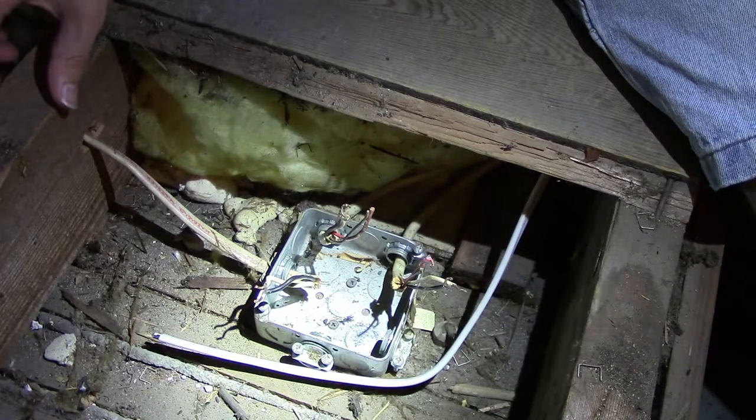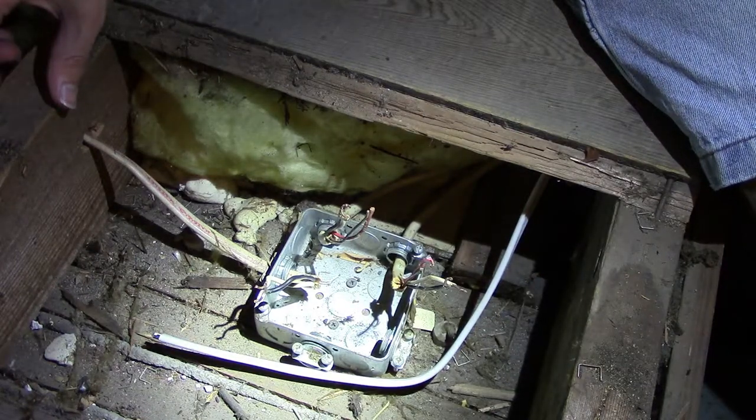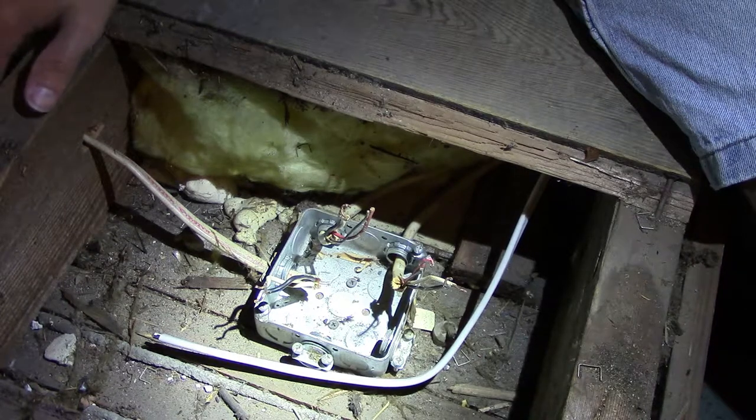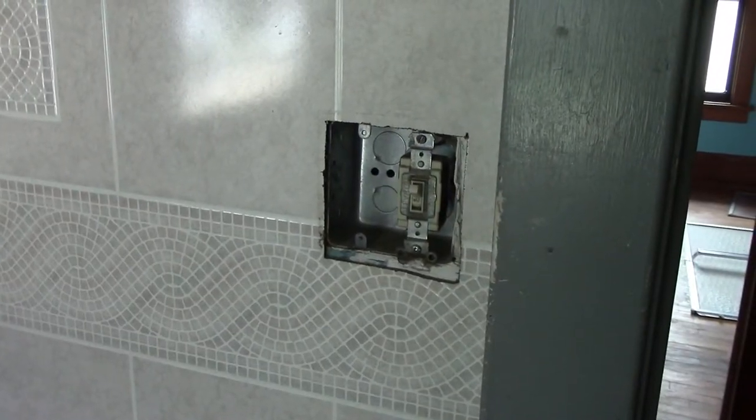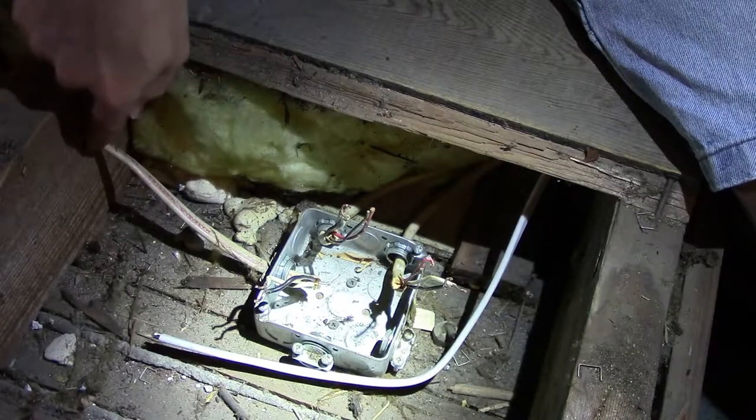This junction box contains the power coming from the breaker, a cable running down to a switch, and two cables going to the lights and fan. I'll have to add in a second cable so I can turn the lights and fan on and off independently of one another. The box in the bathroom already has space for two switches, so I won't have to be making any changes there.